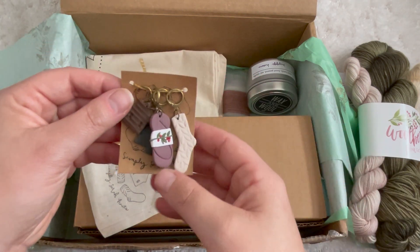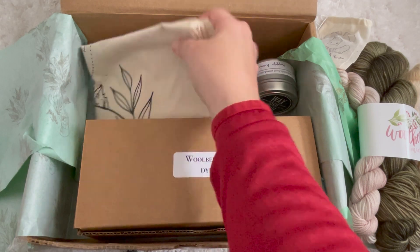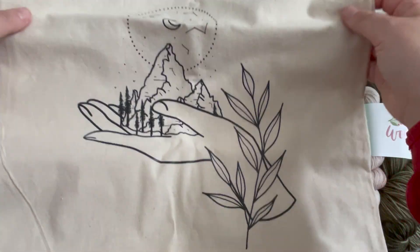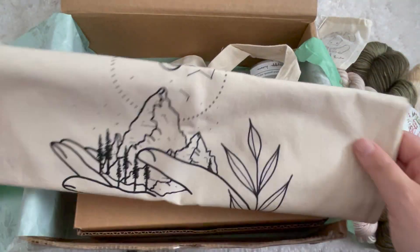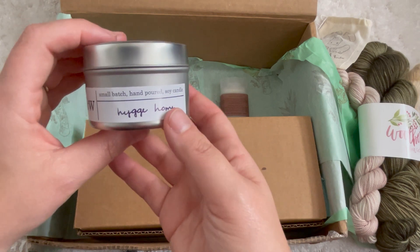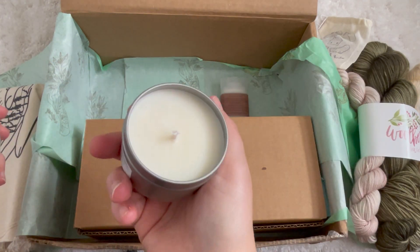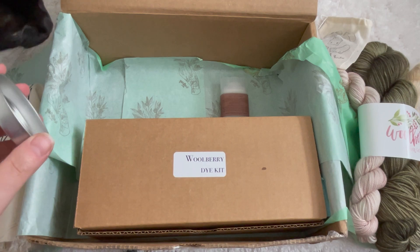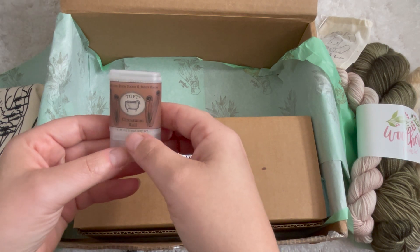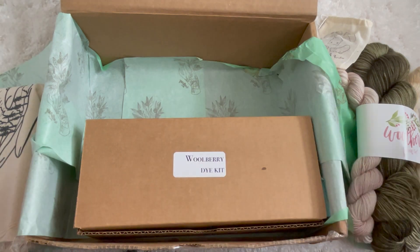I've already started using those stitch markers for my project — I love them so much. We also got a canvas tote, and a candle from Wax and Wool in the kit. It smells like Christmas Day pine tree, just like a Christmas tree. We also got a cinnamon roll bath bomb, and it smells just like a cinnamon roll.